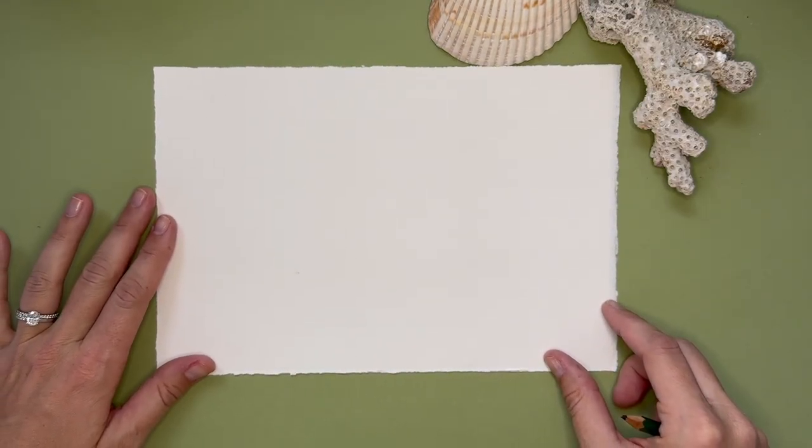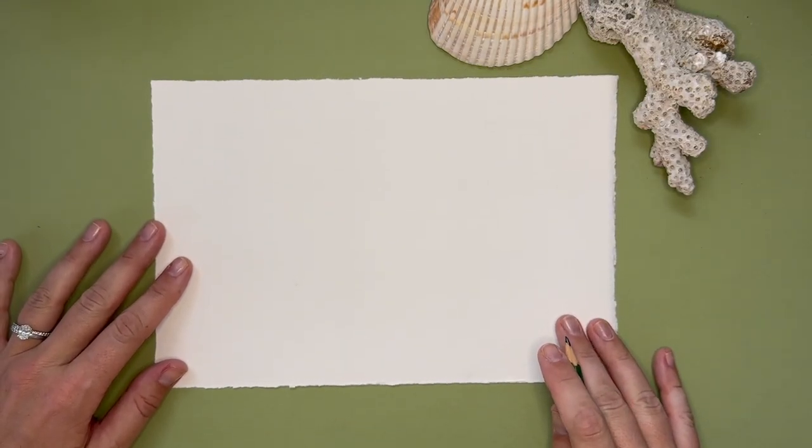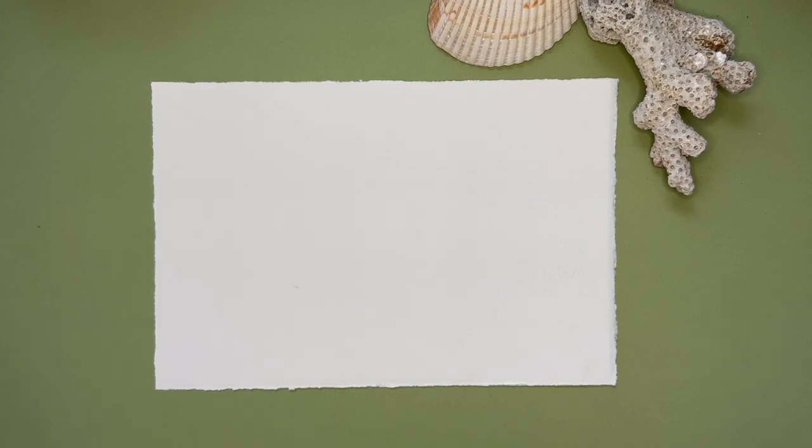Hi friends, I'm Lindsay with La Tori Studio and welcome to this watercolor tutorial where we are going to paint a nautilus shell.